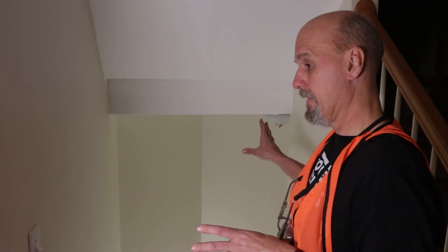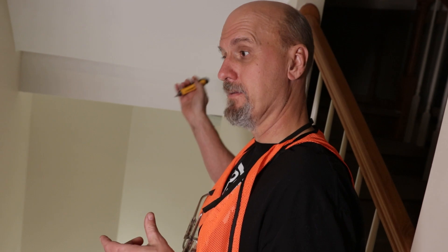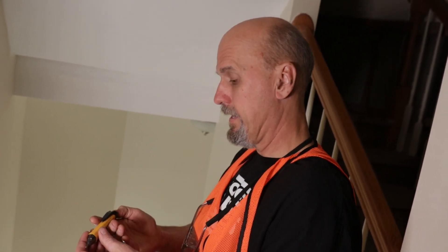We're thinking that there's a problem with the light itself. So what we're going to do is use a tick tracer to check to see if we're getting electricity inside of the light.